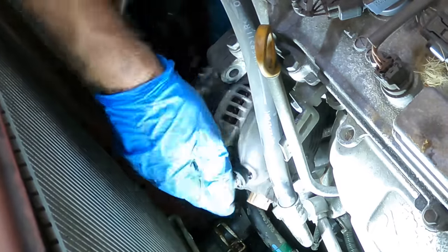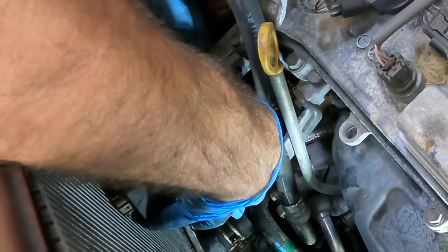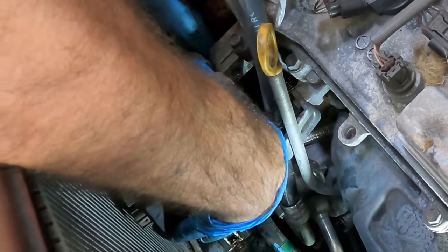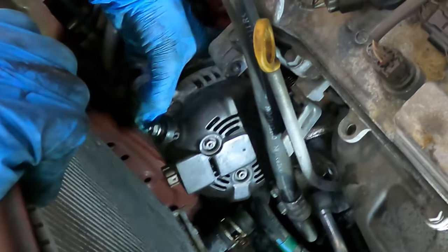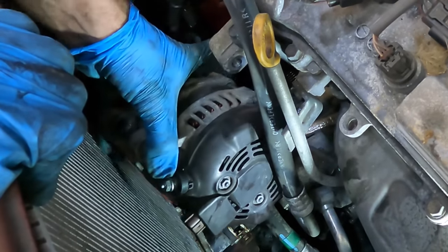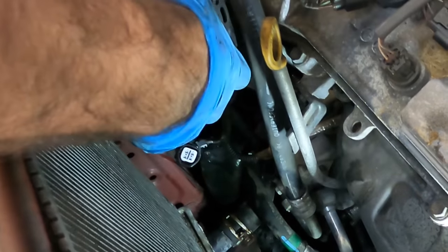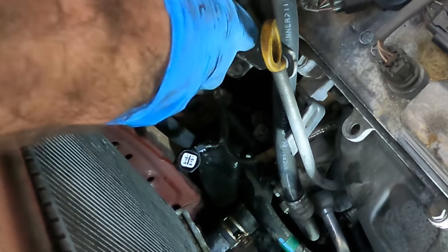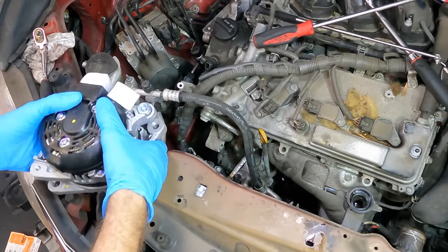Okay, I'm past the harness — this is good. Oh, you're gonna fit. No you're not. Yes you are — oh yes! By the hair on my chin chin chin — got it! Okay, I've got my new alternator right here.